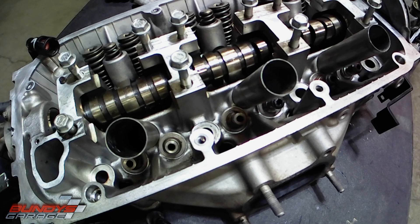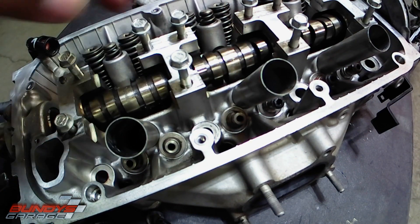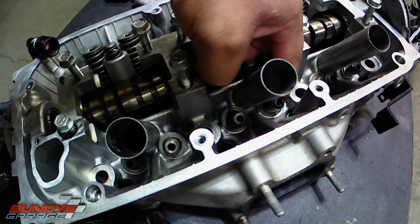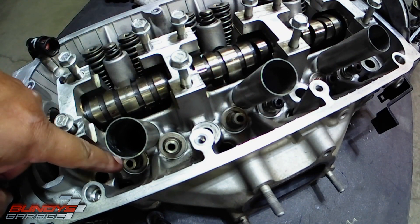Working on a J-Series Honda V6 head, doing the exhaust valve stem seals here. You can see them right here. I've already pulled them off. On this side it's already been placed in — this one's missing one, this one and then this one here.